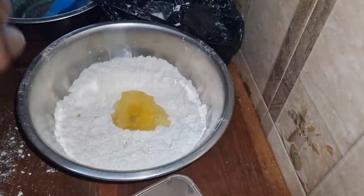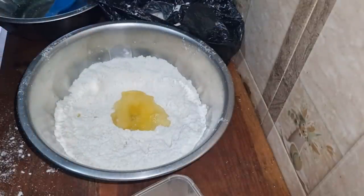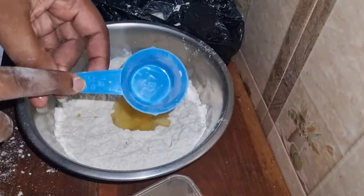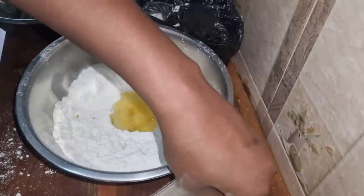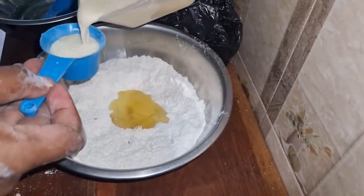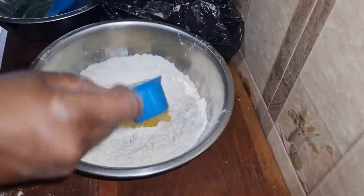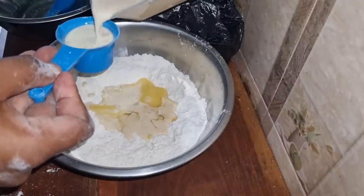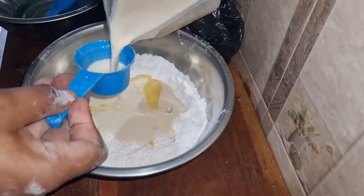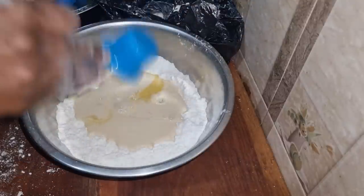There we have the egg. And about three-quarter cup of milk — three-quarter cup of milk. This is one-quarter, so we add three of these. And this is my milk. One, two, three — that's perfect.